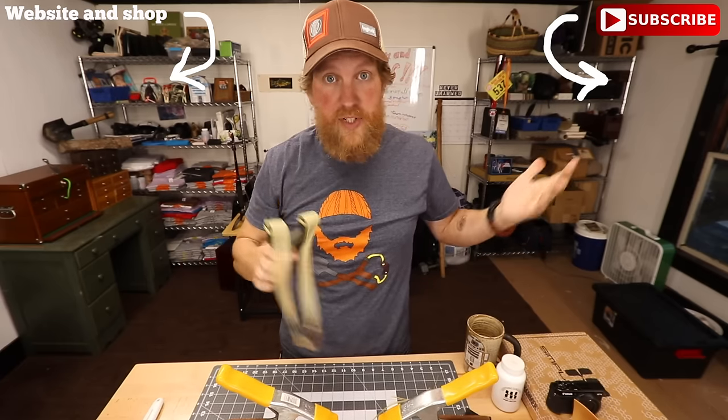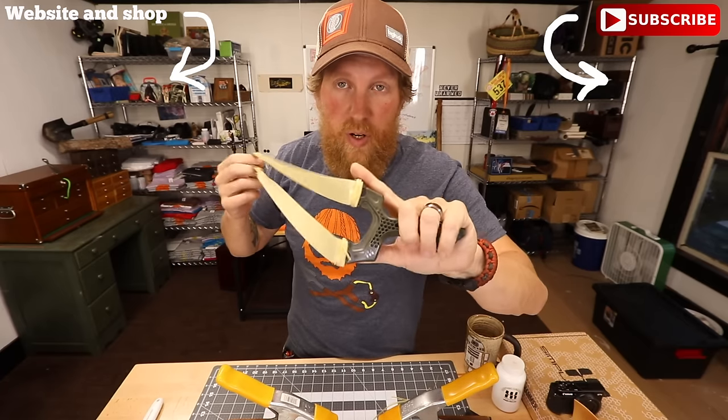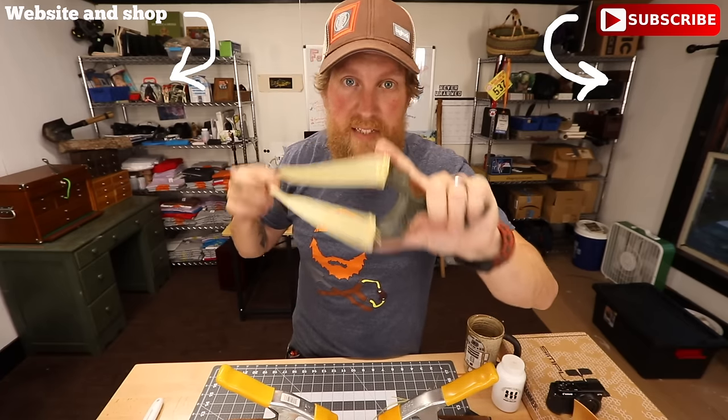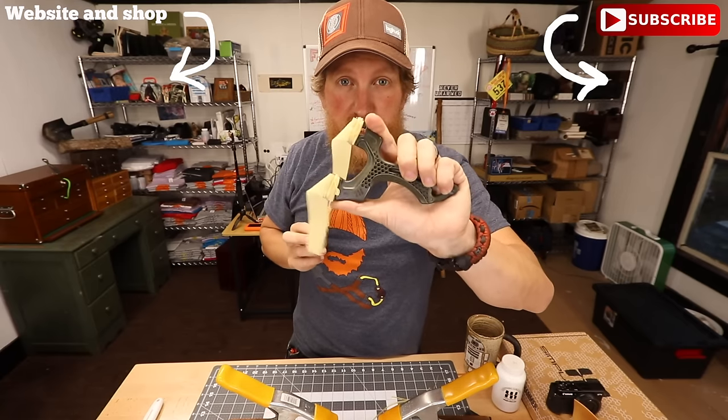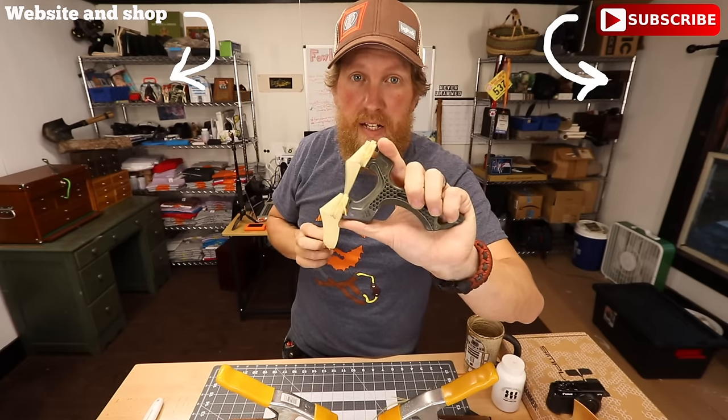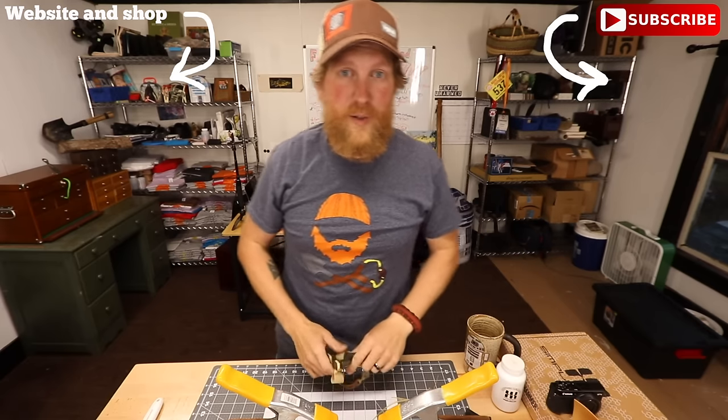And that's pretty much all I got for you. So there you go — that's it. The torque: making and cutting your own bands and tying them on. Warrior pouches and torque slingshots on FowlersMakeryofMischief.com. Thanks for watching, guys. See you next time. Fowler out.